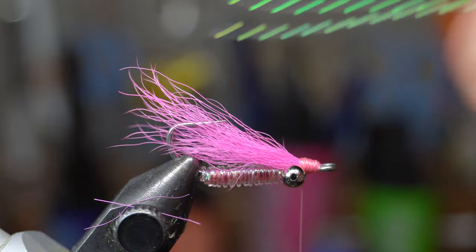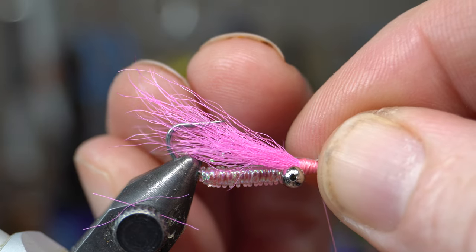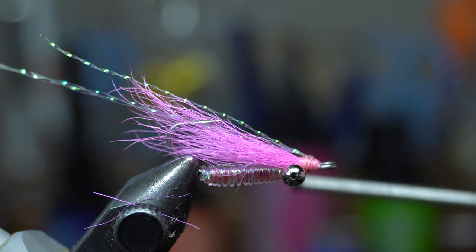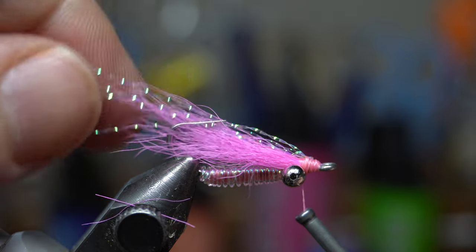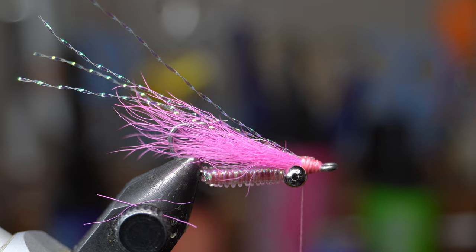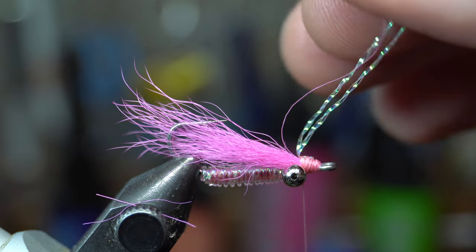Now take the same crystal flash, but this time only two pieces. Lay it across the tie-in point, pull it up under, wrap it, pull back, and wrap that over — now you've got four pieces of flash. You don't have to add crystal flash, but I like it, and it depends on where you're fishing. Tie it back and cut off the excess. If you decide you don't want as much flash, you can always lift it and snip it off close.